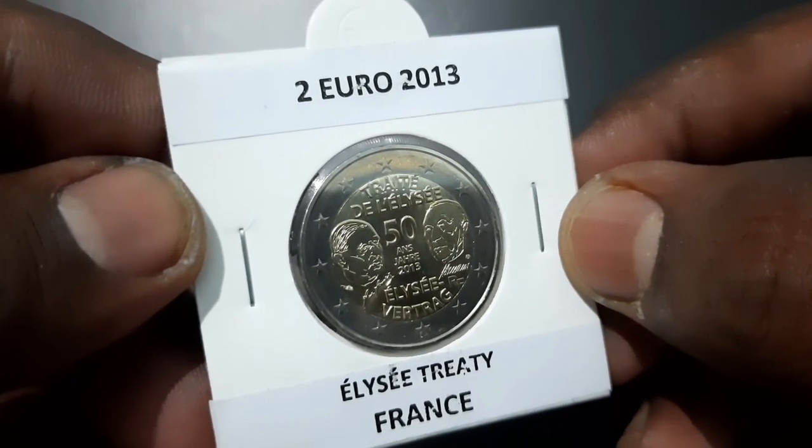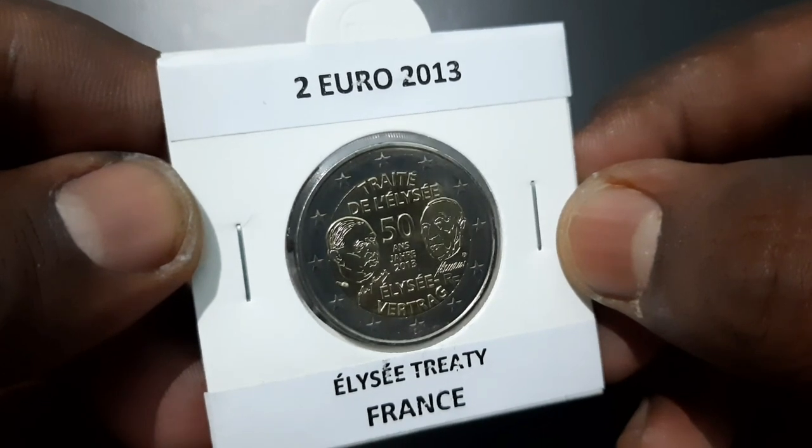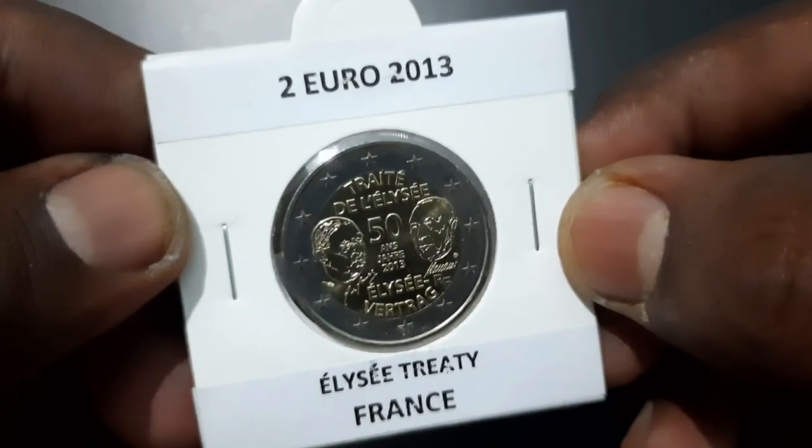Above their respective signatures on either side of the words '50 ANS / JAHRE' and the year 2013 in the centre.